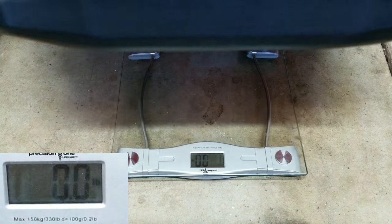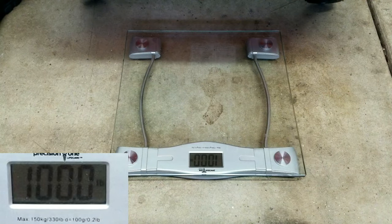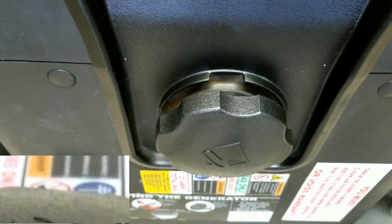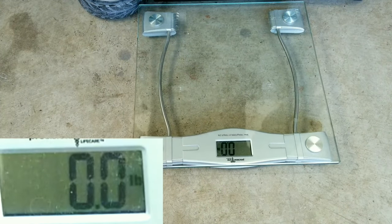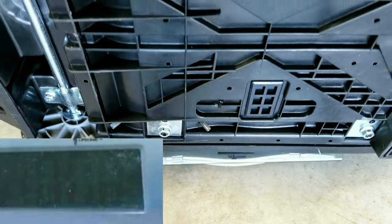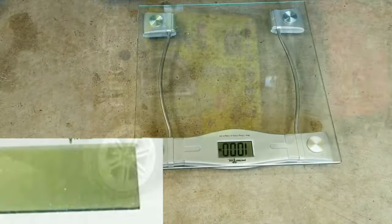For the weight test, we zeroed out our scale. I ran both generators completely out of fuel, so the only thing in them is oil and battery. The Predator came out at 100 pounds. The Champion also came out at 100 pounds flat — I was kind of surprised. I reweighed them several times just to make sure, and that's honestly just how it came out. One nice thing about the dual fuel on the Champion is you don't have to have any gas in it — just hook up your propane bottle.